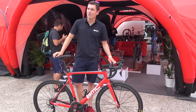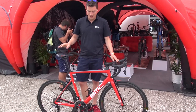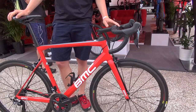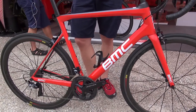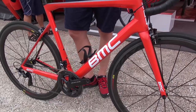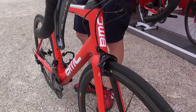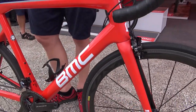Here we are looking at the T-Machine SLR 01 rim — also a completely new frame developed with our ACE technology, so a super lightweight setup: stiff, compliant, and light. We don't want to tell people which kind of braking system to buy, so that's why we developed the two frames completely separately from each other, to really deliver the maximum performance to our race-oriented customer. So yeah, we are looking here at the rim brake version.